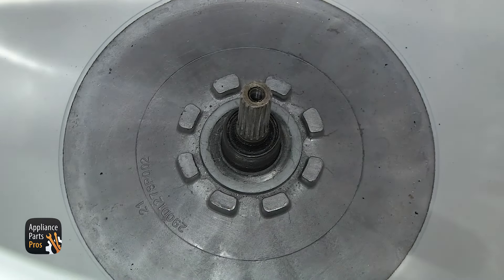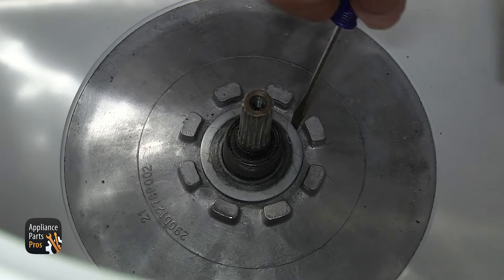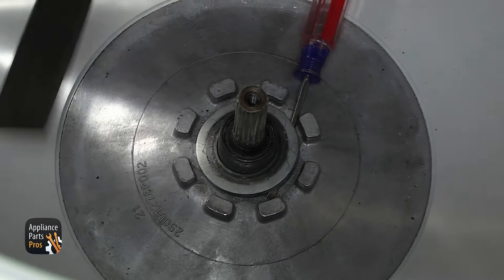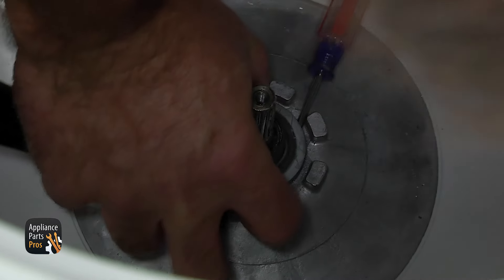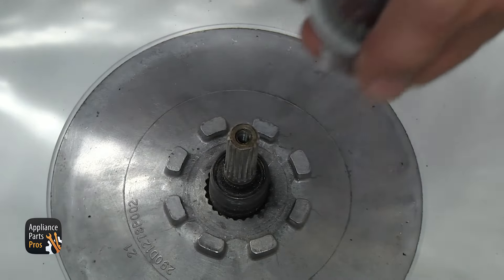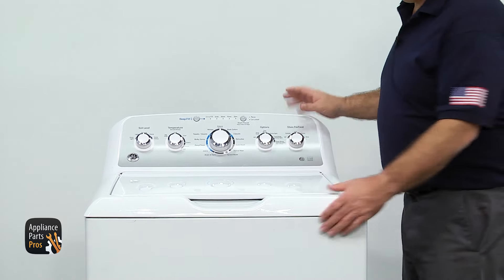Once you have the hub nut out, we have to take the washer out. It's kind of behind these spacers, so it's hard to get to. We're going to use a small flathead screwdriver to get one side up, then use the corner of the putty knife to lift up the other side. Once you have everything out, we're going to close the washer lid and carefully tilt it back again.